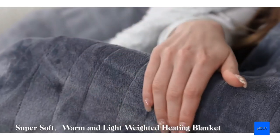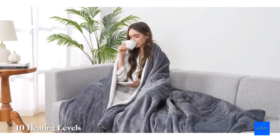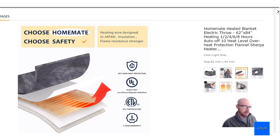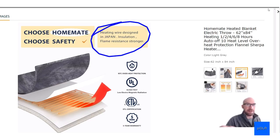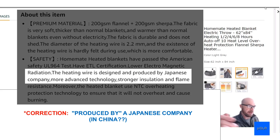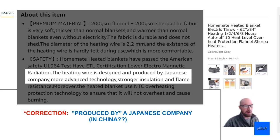Just taking a quick look at this homemade heated blanket — this is actually the number one selling heated blanket on Amazon. Let's take a look at it and find out why. The big reason is probably right here: it says the heating wire is not only designed in Japan but actually produced in Japan, and then of course we do have all the certifications that you want to look for with these things.